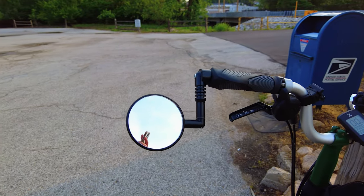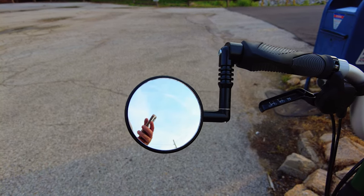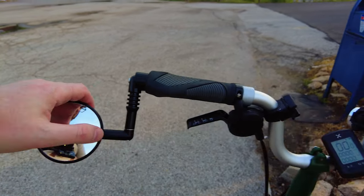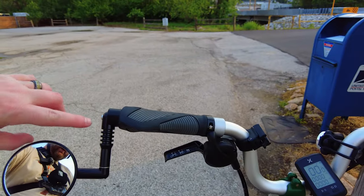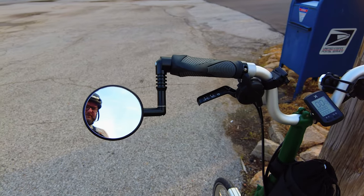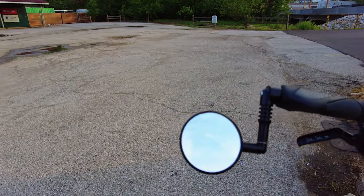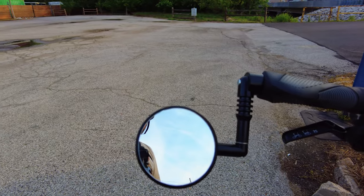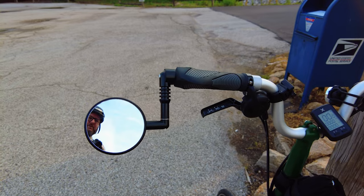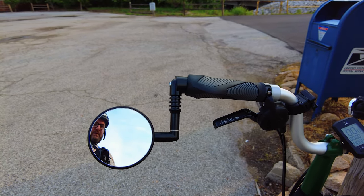We added a couple things so I just wanted to go over that real quick. This is the Miracle Mirror — a bar end mirror. It easily moves around if you need to adjust it. When I fold the bike I turn this inwards. It's a really nice high quality metal hardware mirror, probably one of the best mirrors I've used. It was recommended by Everyday Cycling who has a Brompton, and I'm glad he mentioned it because it's really nice.